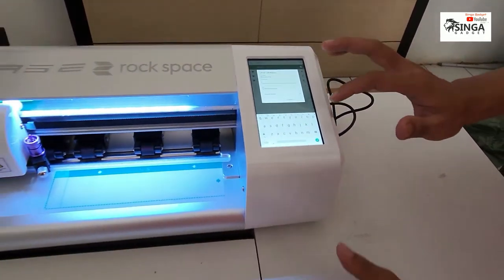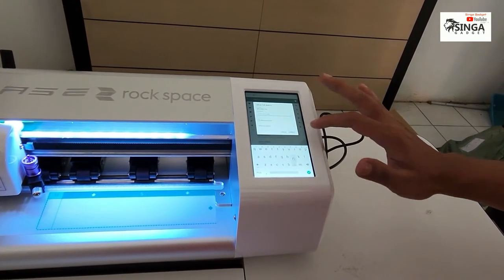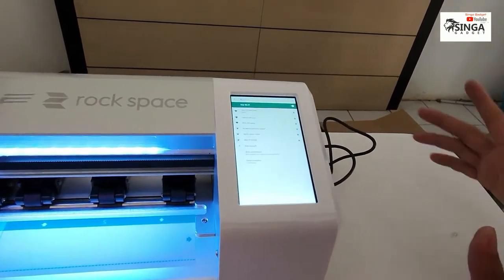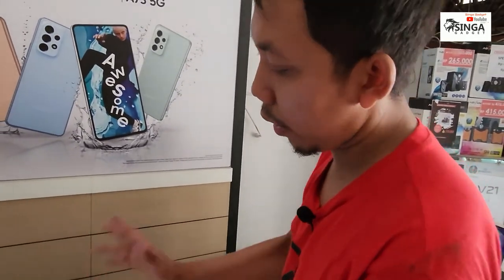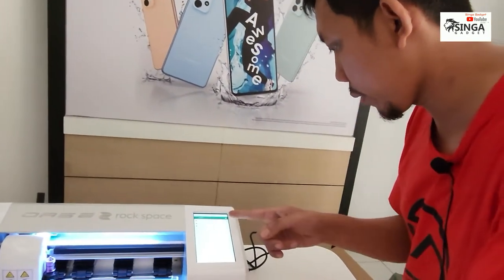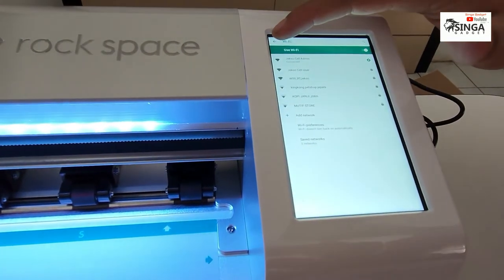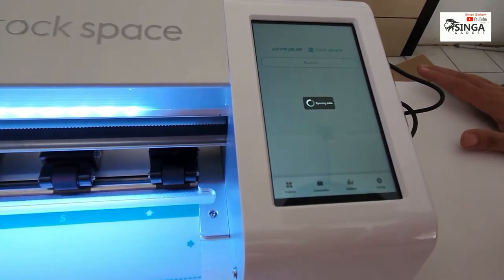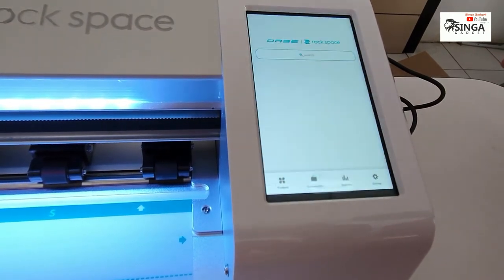Password-nya khusus admin ya. Kita koneksikan — seperti Android ya. Benar-benar tanpa HP, otomatis kita tidak usah pakai model HP lagi, langsung konek. Sudah terkoneksi, kita back. Kemudian kita cari tipe apa yang mau di-cutting.